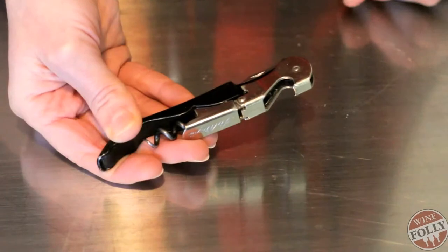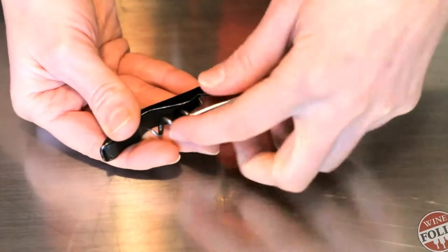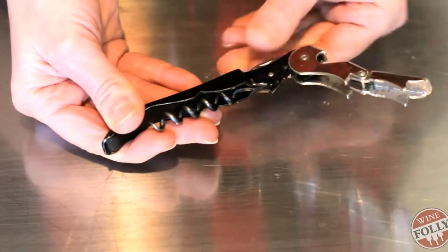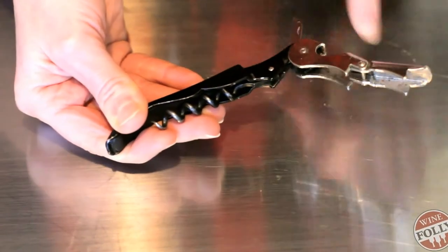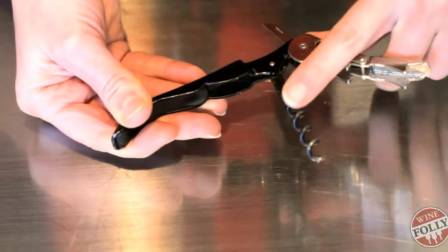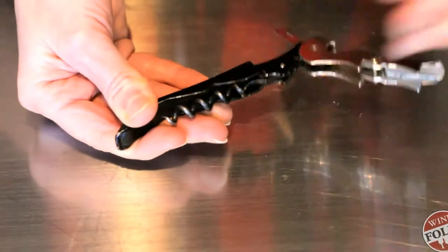I'm going to show you my favorite way to open a bottle of wine. I like to use a corkscrew called a waiter's friend. This one is a Pulltaps brand. It's easy because it has a two-step lever, a serrated foil cutter, and a thin screw or spiral. The whole thing is small, and I like it because it costs only about $6.